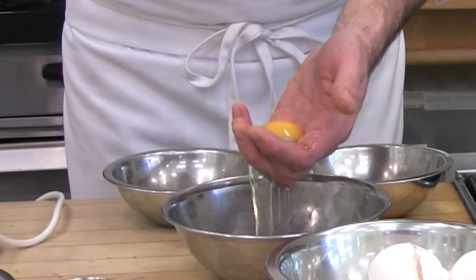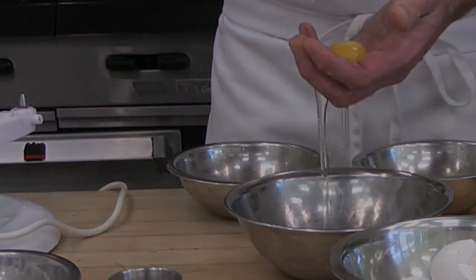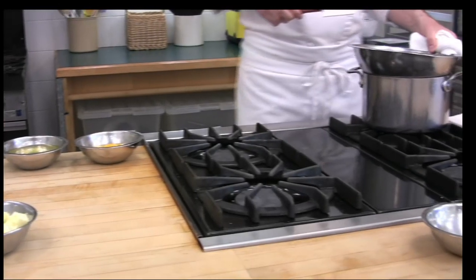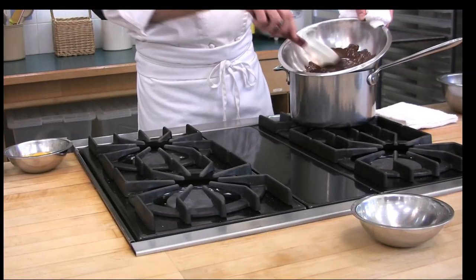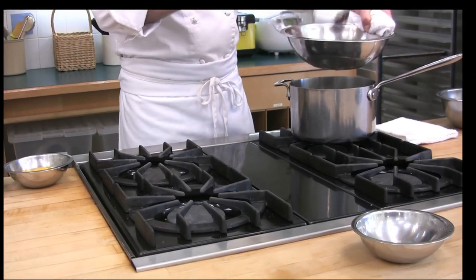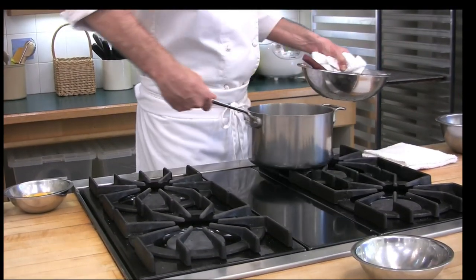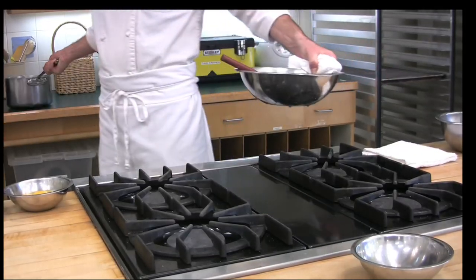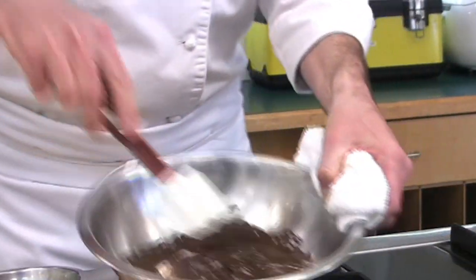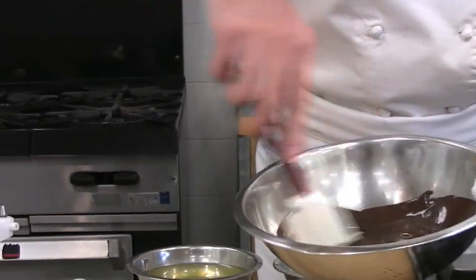When you're cracking eggs, one gentle tap on the counter is all you need to do. As you can see, our chocolate pistols have begun to melt on their own. At this point in time, I'm actually going to remove it from the simmering water. Those pistols have melted down into what looks simply like velvet.